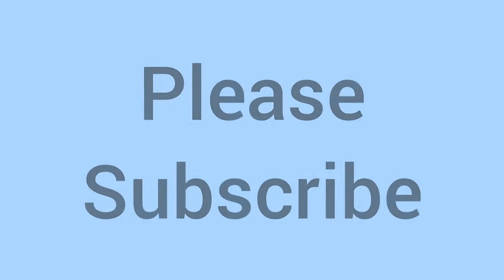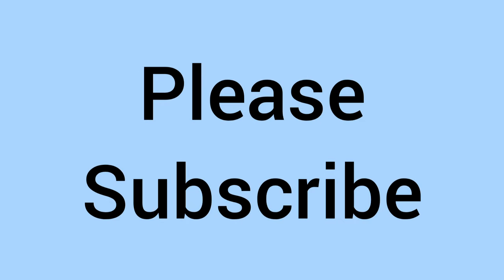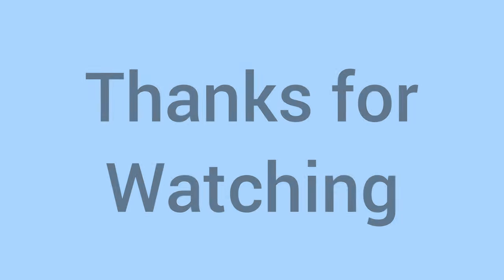So there we go — although cheap and a very affordable coin, a nice one to own nonetheless. Please subscribe if you've enjoyed, and thank you for watching. We'll see you again soon for some more coins in the future on Bits and Bobs. Bye for now.